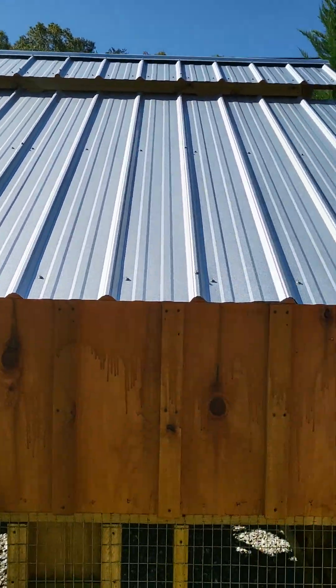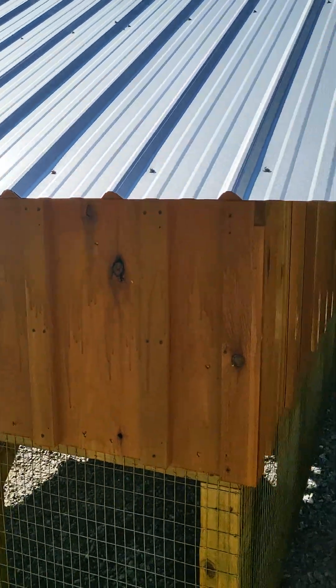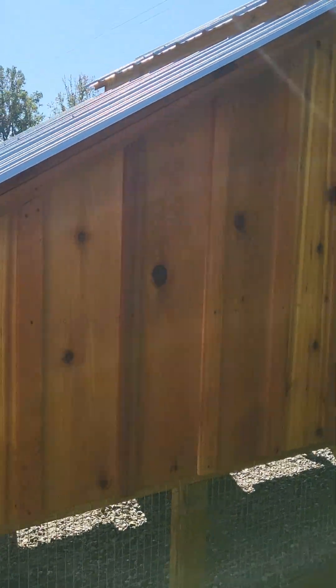This one here has the galvalume — beautiful galvalume roof. That's what comes on them standard. If you want a colored roof, it'll cost extra, but we'd be glad to do that for you.